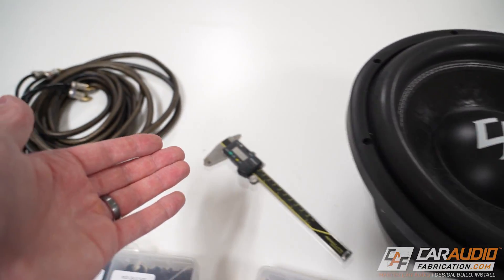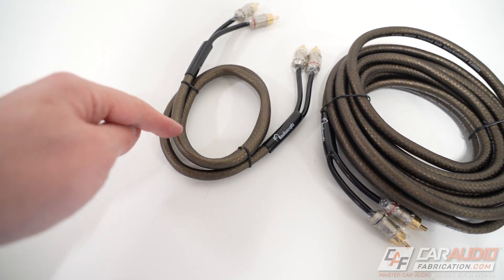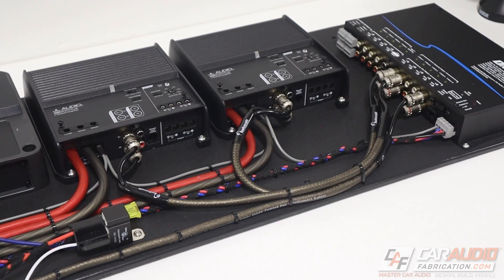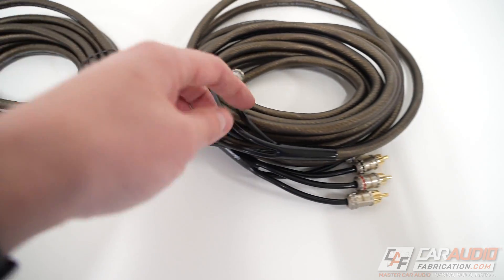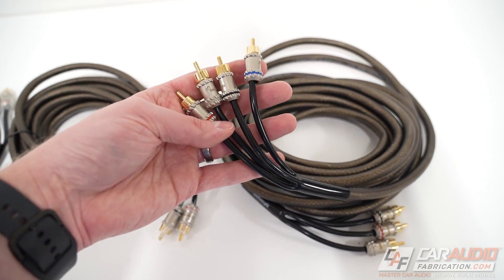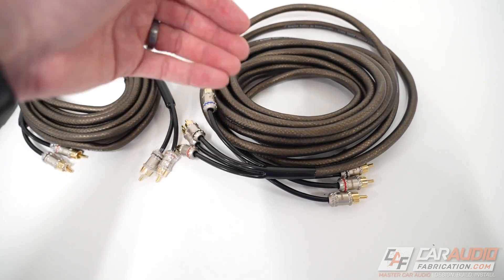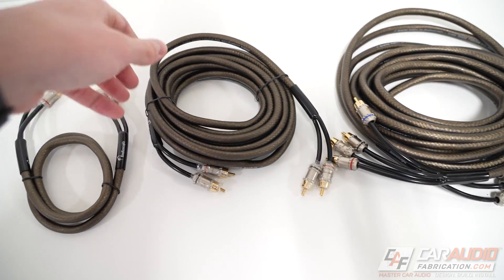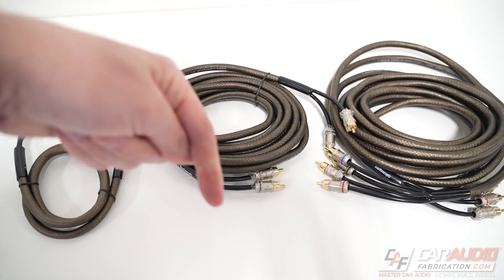I want to take a quick second to thank our monthly channel sponsor, New Concepts. These are the New Concepts Crystal RCA cables. I love these because they are an immense value for the quality and noise-free performance you get. They're available in multiple different lengths, and they also have a unique four-channel version — perfect for running signal from a head unit in the front of the vehicle to the rear for a multi-channel amplifier, between DSPs, or anything needing an RCA signal cable. I've been using these for many years, long before I started the channel. Check out the links down in the video description.